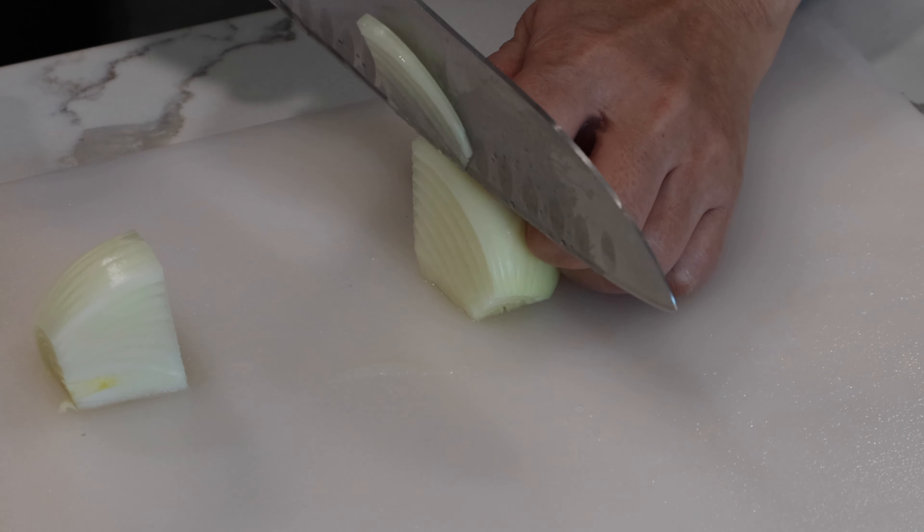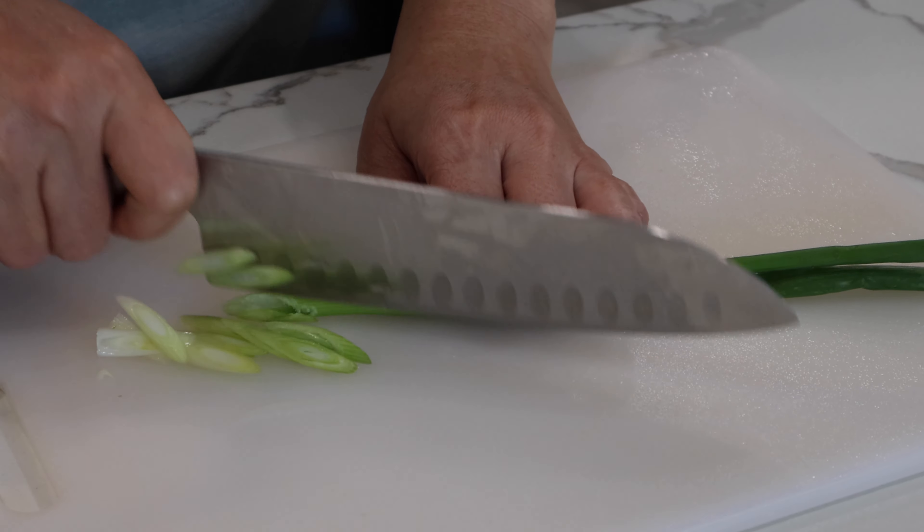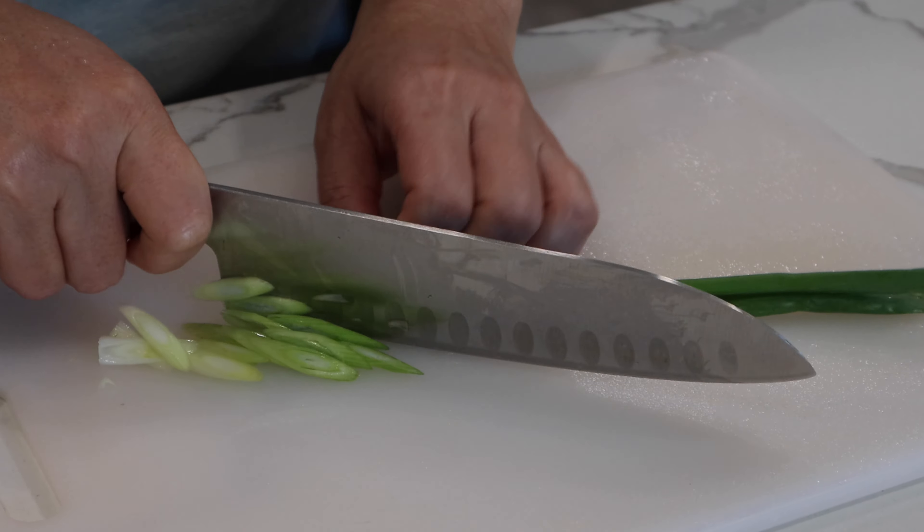Slice onion thinly, and slice green onion diagonally.